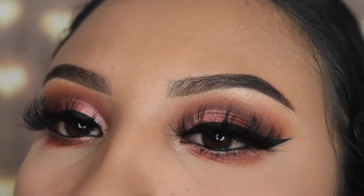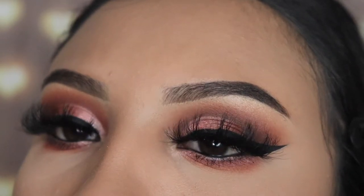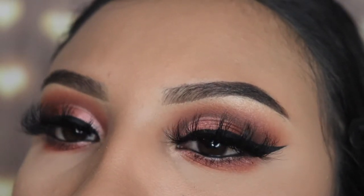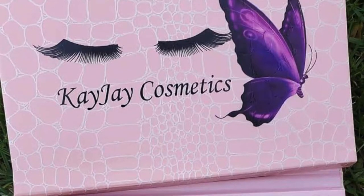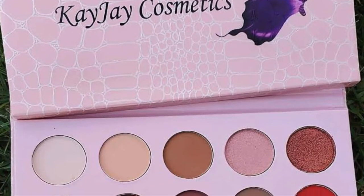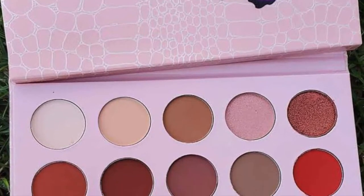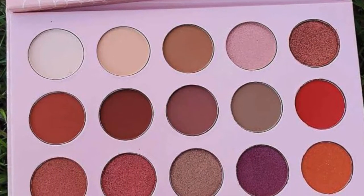Hey guys, welcome back to my channel. I'm going to be showing you how to create this everyday makeup look for 2020. It's very affordable — this palette is only $15, link down below. This is from KJ Cosmetics and it's called the Victoria Palette. I love every single color except for one — that bright red does not show the pigment that it should.